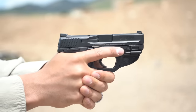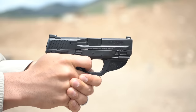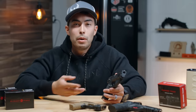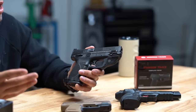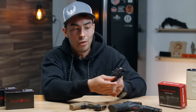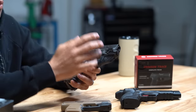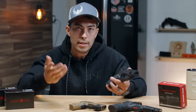Another con is that you're giving up your accessory rail. I can't put a flashlight on this gun anymore — the laser is the only accessory I can run. And finally, price. The average price I found was about $300 each. So you're paying maybe $500 for the gun, an additional $300 for the laser, and then another $75 or so for a compatible holster. It is certainly an investment, though I do think it's a worthy one and the pros outweigh the cons.